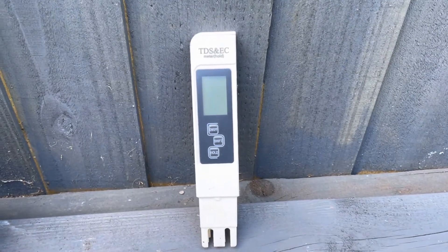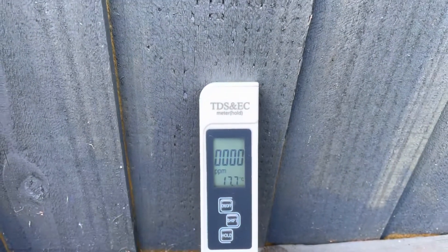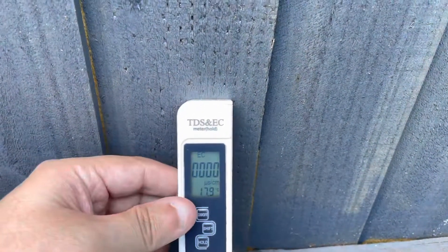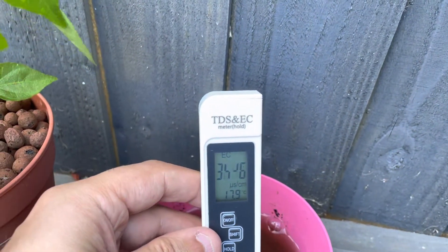It's very simple to use. You can just switch it on — you'll see it's currently reading PPM. Press shift and on this model it takes it to micro siemens per centimeter cubed. Then if I take it to a nutrient solution that should be about 2000, I think it's going to be a lot higher — just leave it there and mix it around a little bit.